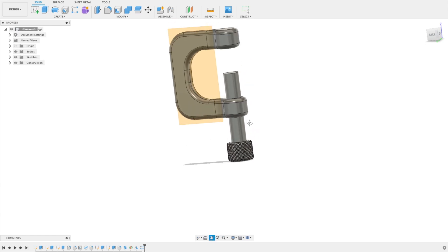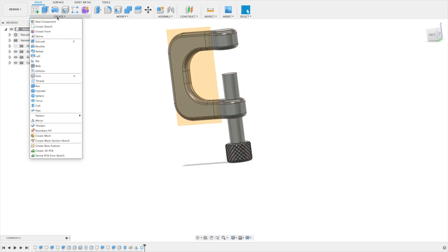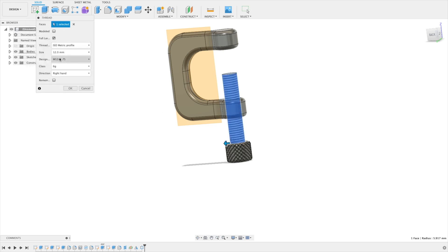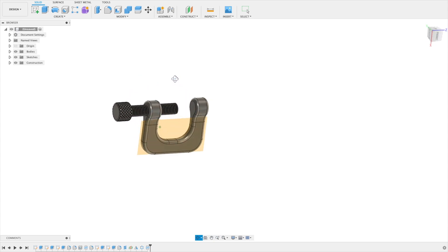Now we need the threading on the rod. Go to Create > Threads and set 12 millimeters. Select Modeled and say okay. This is also done.